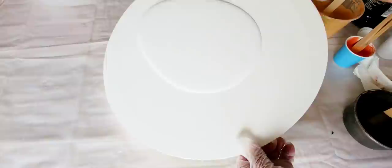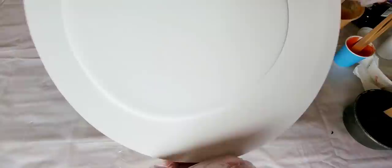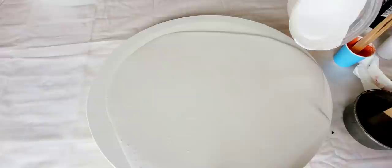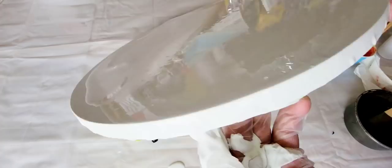Right in the center of the canvas, I'm going to pour my white paint and then I'm just going to tilt around until the entire canvas is covered. I'm going to make sure I pop all of those air bubbles — you can see them all because I just mixed up this paint. If you don't feel like you're going to have enough — like I know I'm not going to have enough — just add a little bit more and keep tilting.